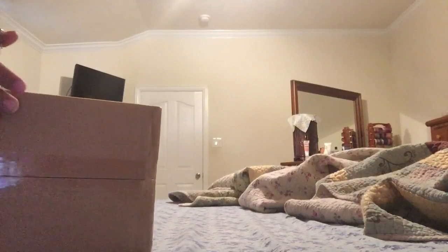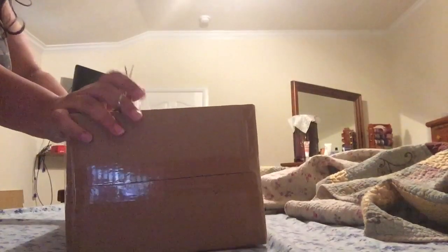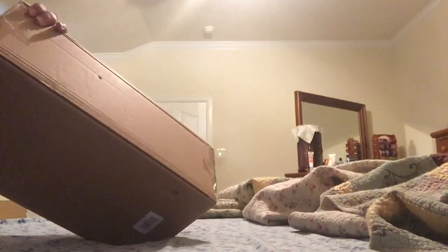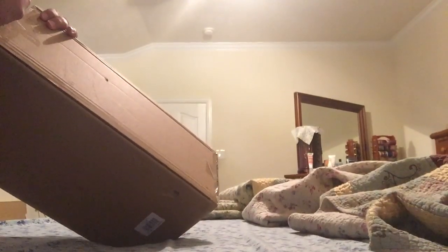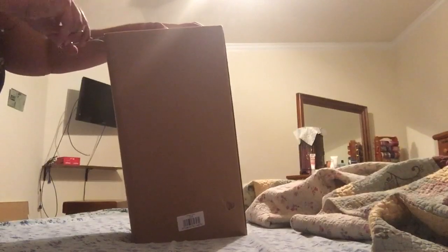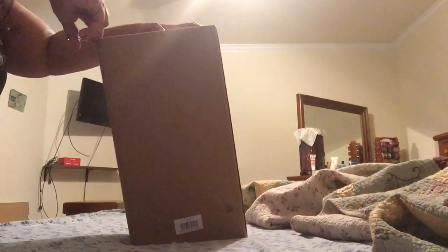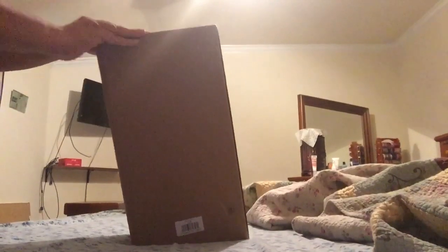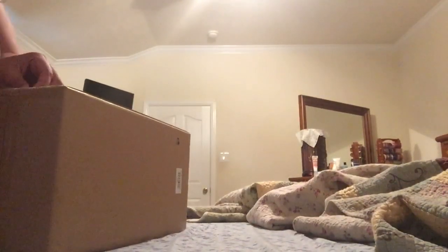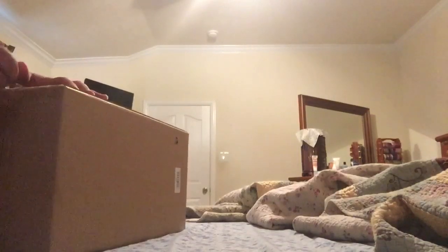Welcome to my channel, Any Media Queen. Today I'm going to do another box opening, and this box opening is about a very beautiful doll. This doll is also new — I purchased it a couple of months ago but didn't get a chance to open the box. I've done the box openings for majority of all the dolls I purchased, but this one I totally forgot.